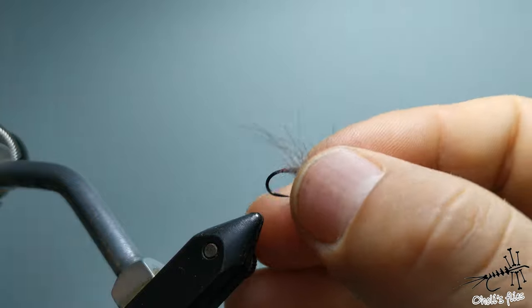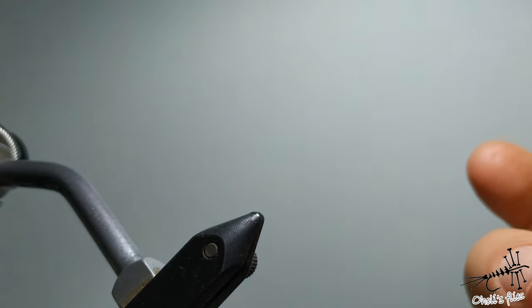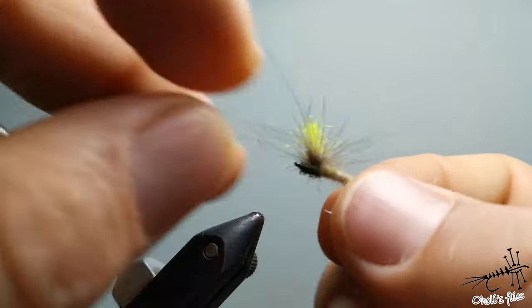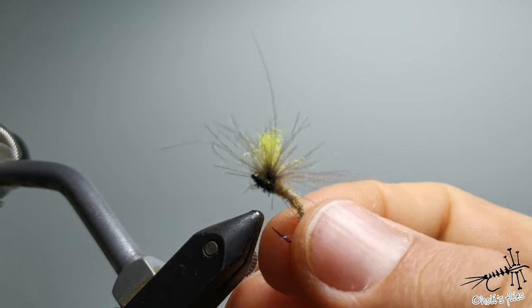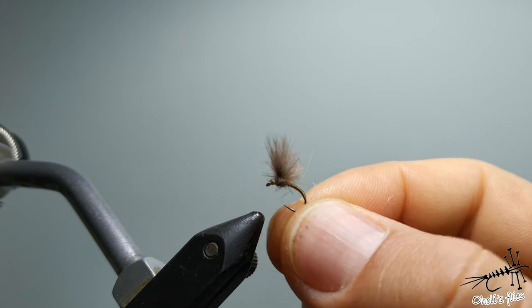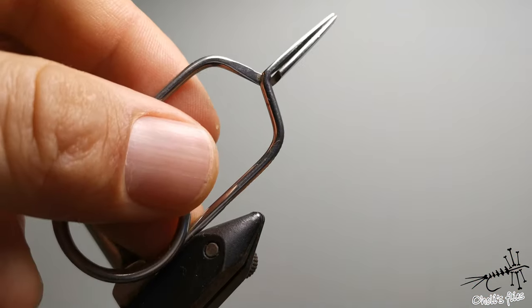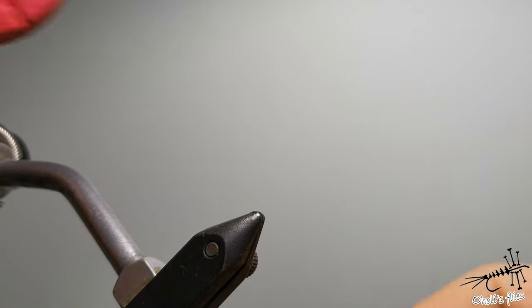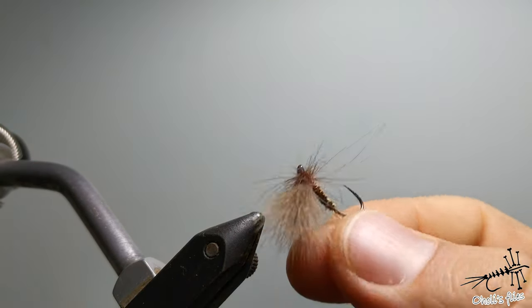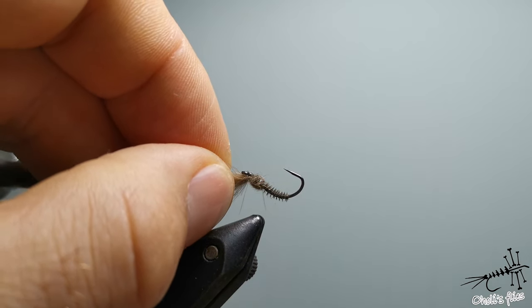By the end of the video I will show you two tricks with some simple everyday objects that you have at your home, so you can use a hundred percent of your CDC for your fly. You'll just need a paper clip, hackle pliers, and a little bit of foam. I'll teach you how to use those tricks to make these flies, so wait till the end and you will see those two tricks.